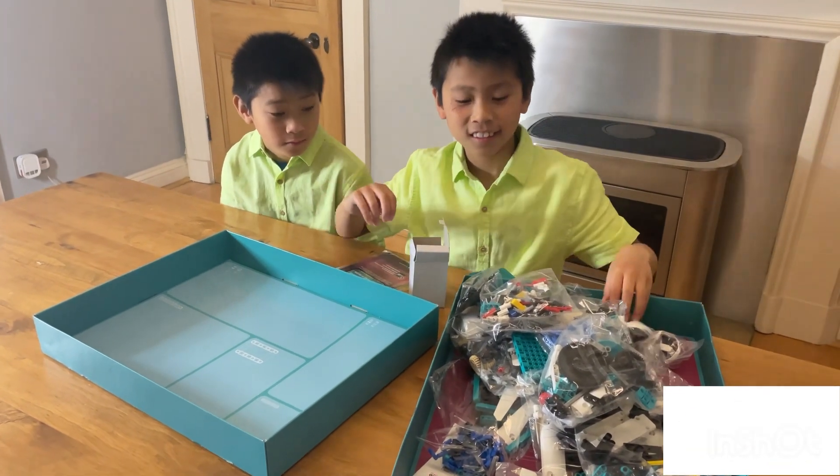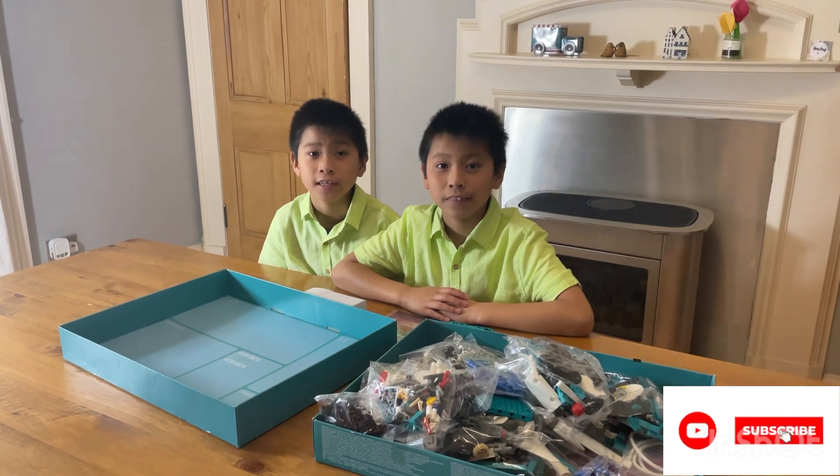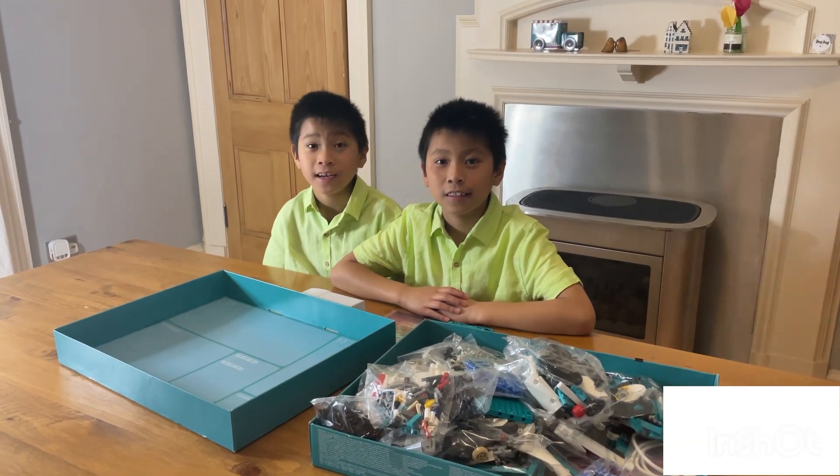If this video was helpful for you, don't forget to like and subscribe. Bye guys, bye!